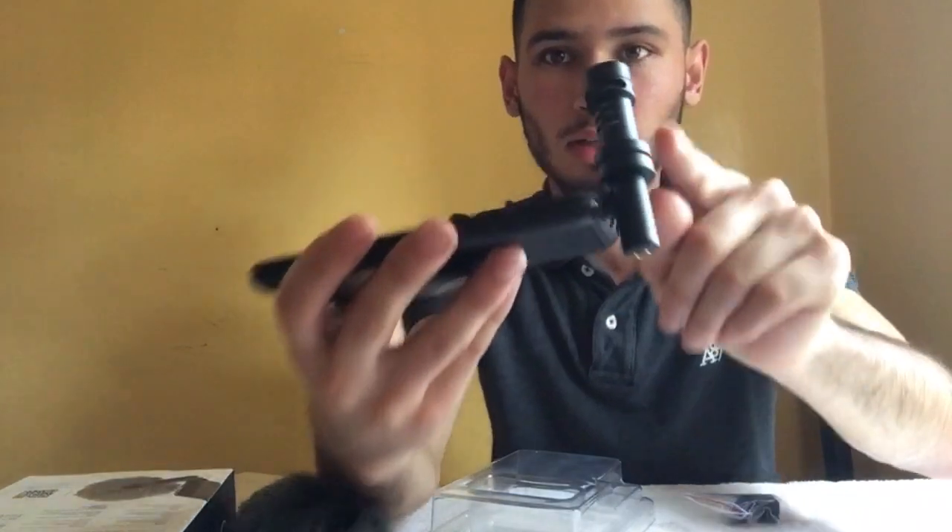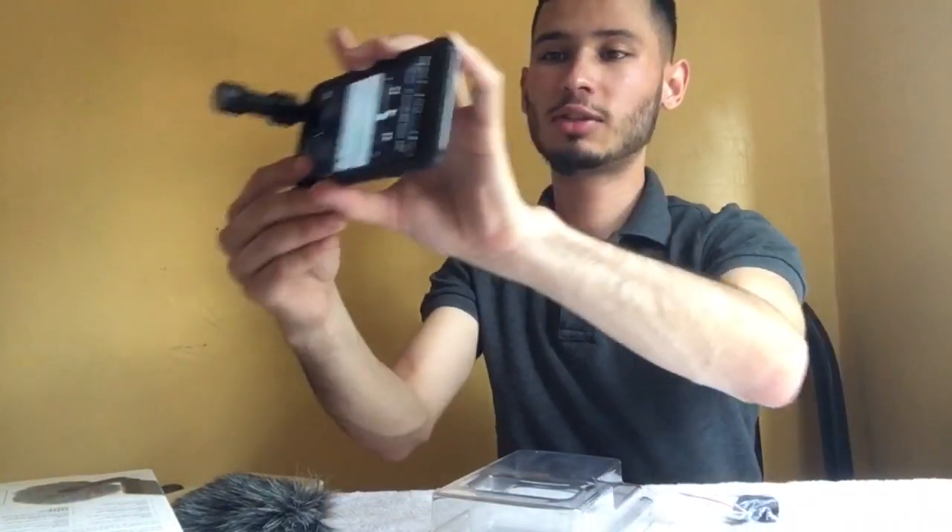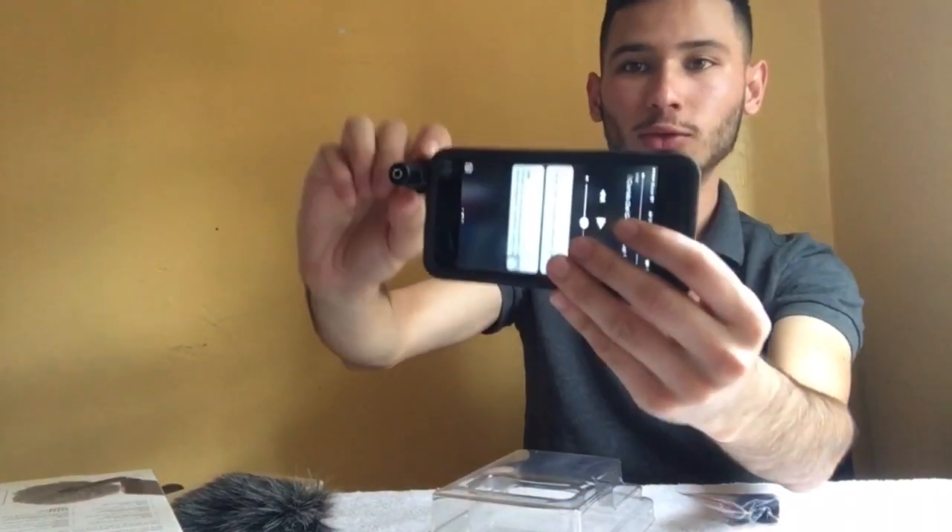A lot of people, especially beginners — I used to use my iPhone for my videos. You can use this mic on your iPhone. If I'm recording myself with the front camera, this part has to be pointing towards me because it's going to be picking up my voice and ignoring everything else. But if I use the back camera, I have to switch this towards me so it can get my voice.